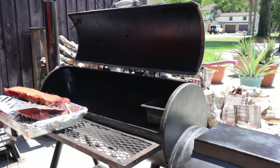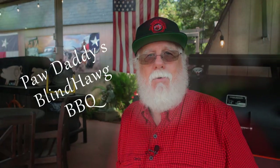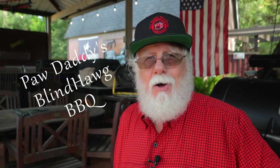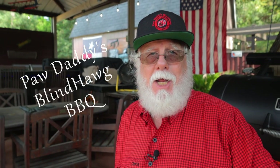I hope this shed a little bit of light on the options and possibilities available to enhance your smoking capabilities. As always, this is about having more fun and making better barbecue. All you've got to do is hit that like button on your way out, consider subscribing, and I hope to see you next time at Paw Daddy's Blind Hog Barbecue.